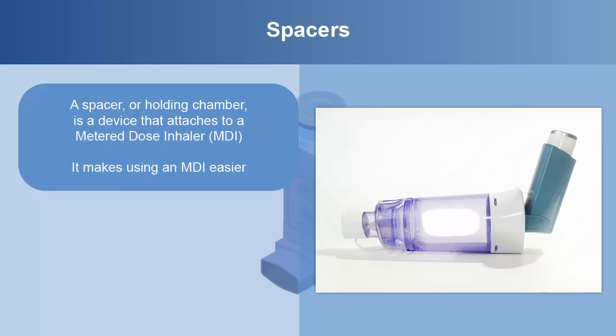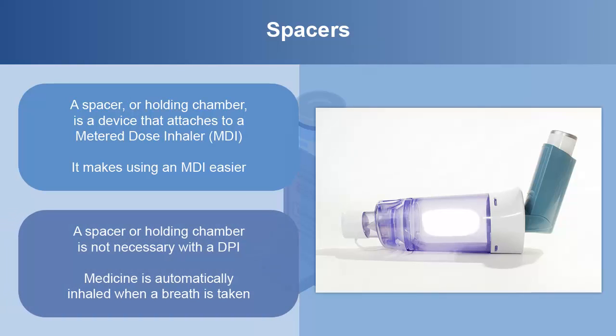Swish and spit with water after taking your inhaled medicine. A spacer or holding chamber is not necessary with a DPI. Medicine is automatically inhaled when a breath is taken.